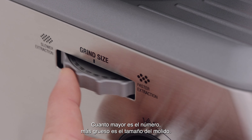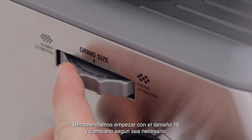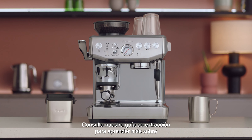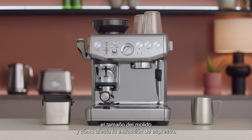While the larger the number, the coarser the grind size. This will increase your grind size, resulting in a faster extraction. We recommend you start with the grind size of 16 and adjust as required. See our complete extraction guide to find out more about grind size and how it relates to the ideal espresso extraction.